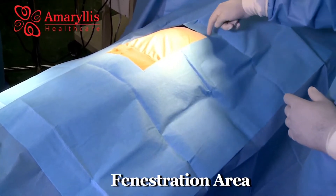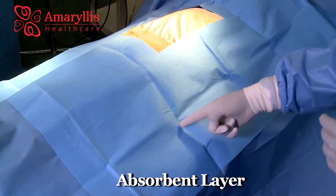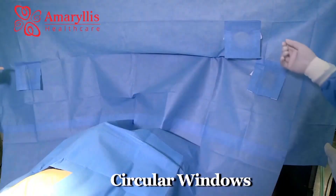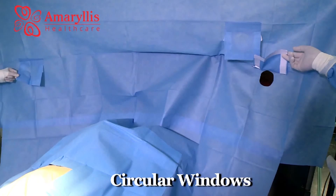An accurate fenestration area is provided to isolate the surgical site, and an additional absorbent layer is placed over the main drape to absorb blood loss during the procedure. Circular windows in the screen sheet allow for passing critical instrument tubes and wires.